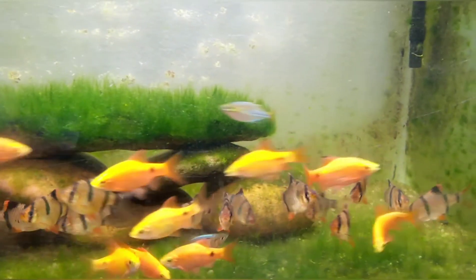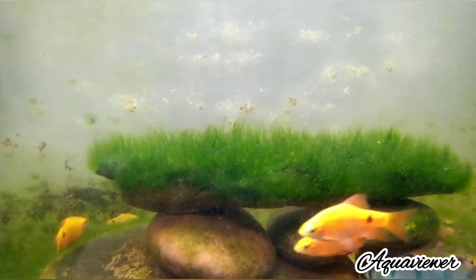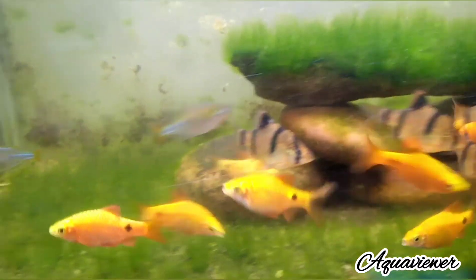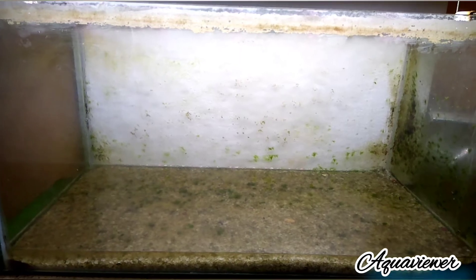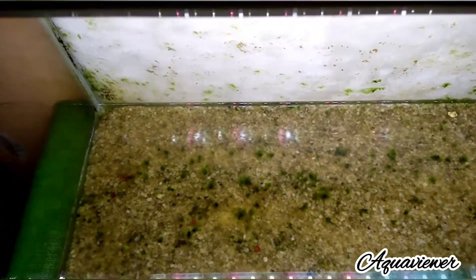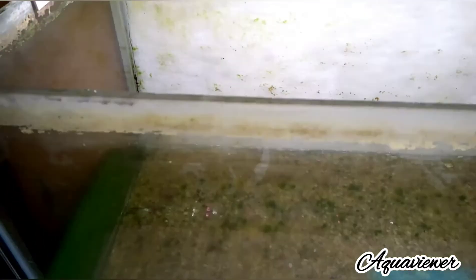We are going to empty the tank and clean it. We will take a look at the tank, drain the water, and clean the front glass and the side glass.